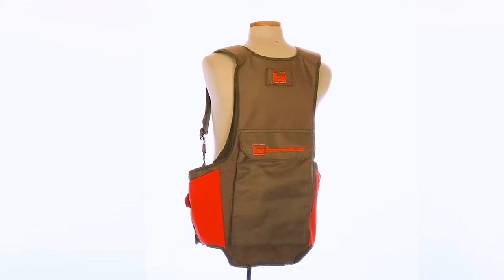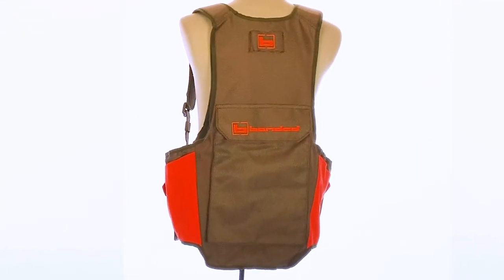On the back it has one big pocket. If you're a chukar hunter going out for four or five hours, take your lunch or whatever gear you want. Everything's adjustable and super comfortable.